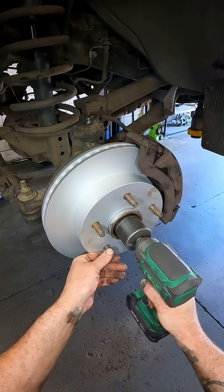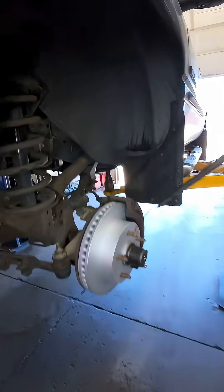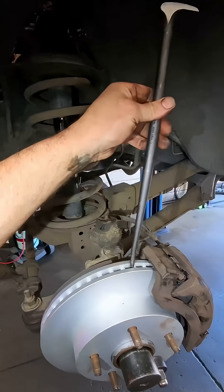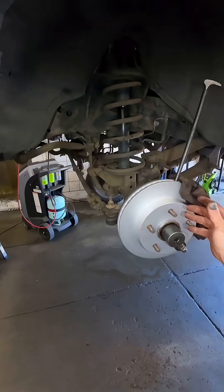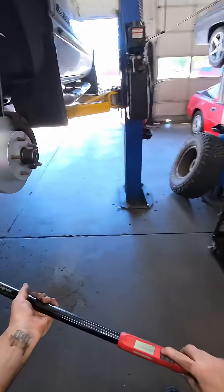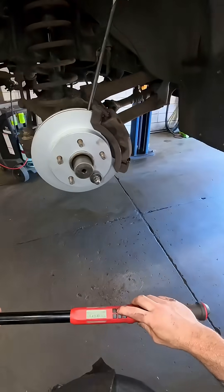I'm going to run this down on low to seat it, then you can grab any kind of pry bar or screwdriver that'll fit down in your rotor fins. This is an indexing pry bar that's tapered so it fits down in there really well — that's going to lock the rotor and the hub in place so we can torque that axle nut down. Torque spec on this one is 180 foot-pounds.